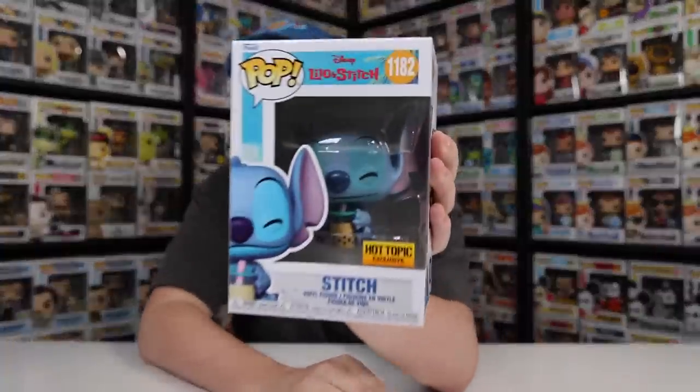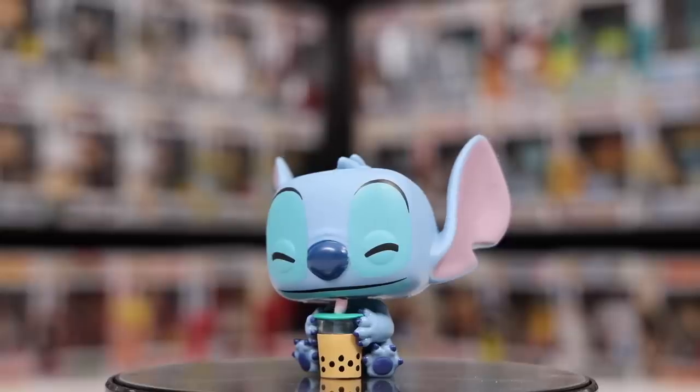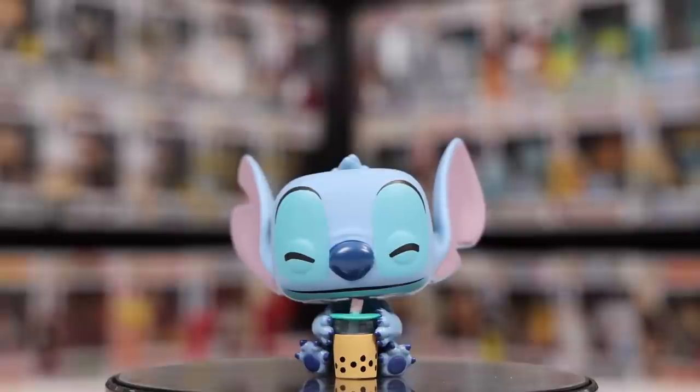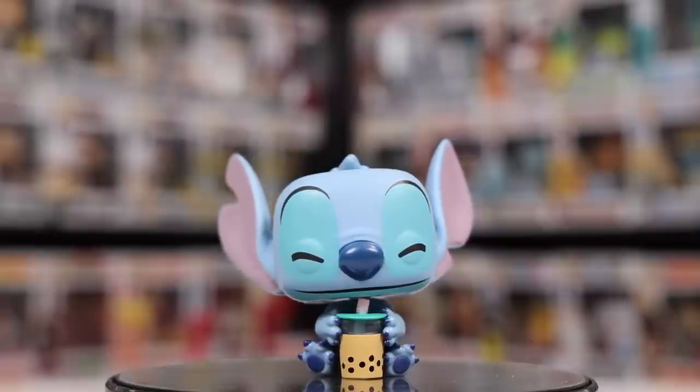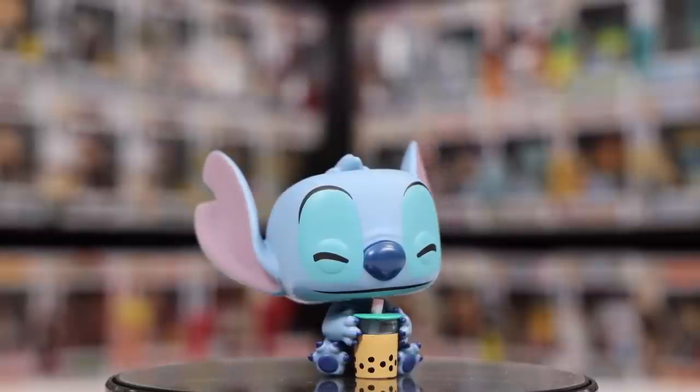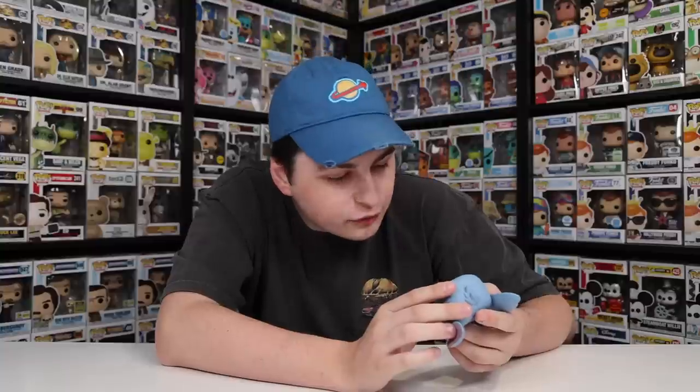Next up we've got one that I don't believe actually happens in any of the movies or TV show — this is just a fun one that Funko created. It is Stitch Drinking Boba. I was actually able to get one of these over at my Hot Topic a little while ago, and I was lucky because they sold out super quickly and haven't restocked since. Even though this never actually happens, it's a pretty cute figure, especially because he's got his eyes closed. I think it's really cool how they did the Boba cup — it's like brown on the bottom and then there's little black dots to almost make it look like the balls are right up against the side, kind of like how actual Boba would be. Pretty nice attention to detail.